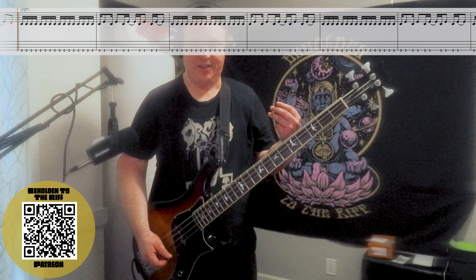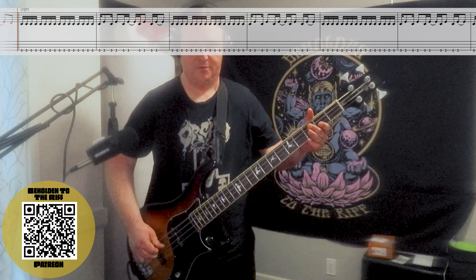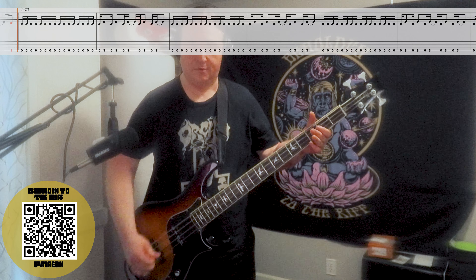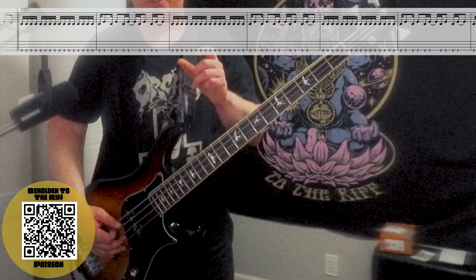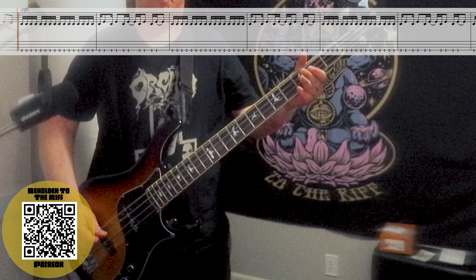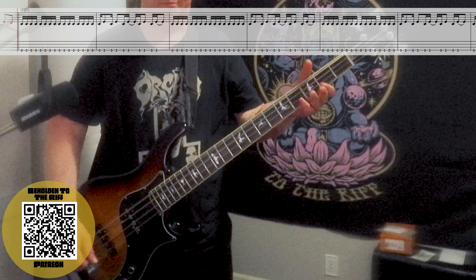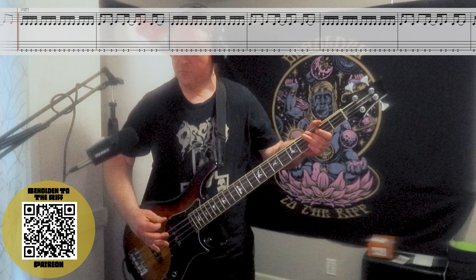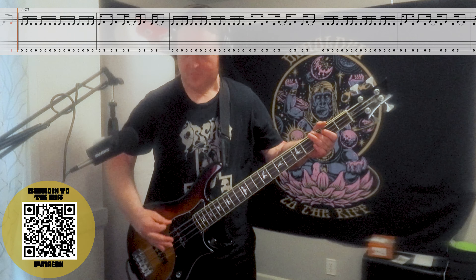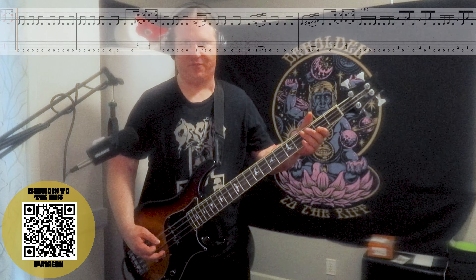Then it goes open, third fret, back and forth — and it's really syncopated. Everything is evenly spaced, but we hold out that last third fret for just a little bit longer. Here it is up to speed. It's just so much fun to play. Here's riff number five.